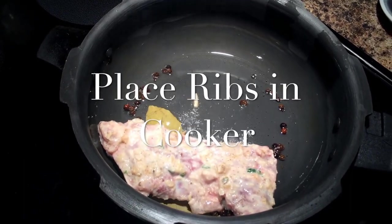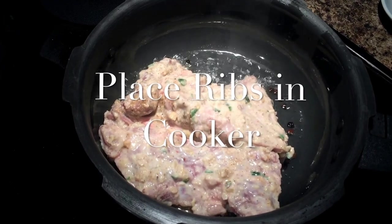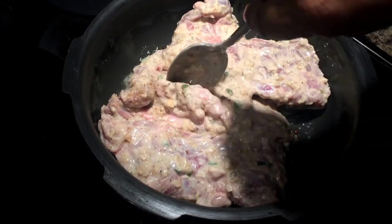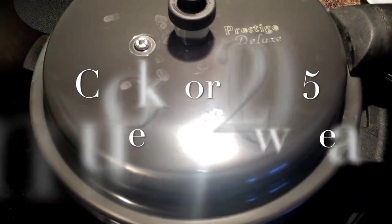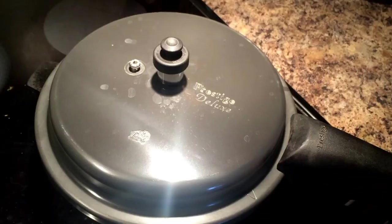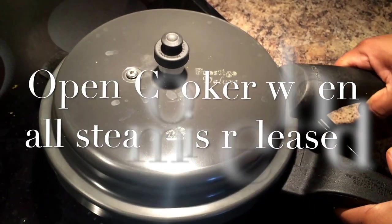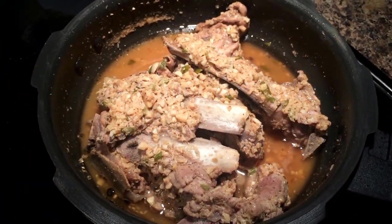You don't need to put any water because all the water pressure released by the yogurt will help it cook. Once you place the ribs, close the lid of the pressure cooker and leave it on low heat for 20 to 25 minutes. The steam inside will make the meat really tender and it will fall off the bones, so nice and well cooked. Release the pressure before you open the lid.